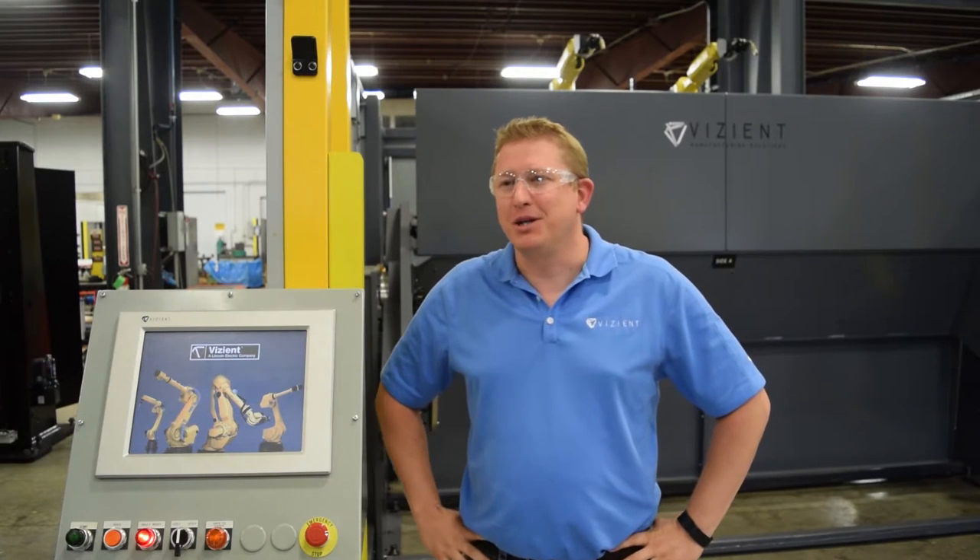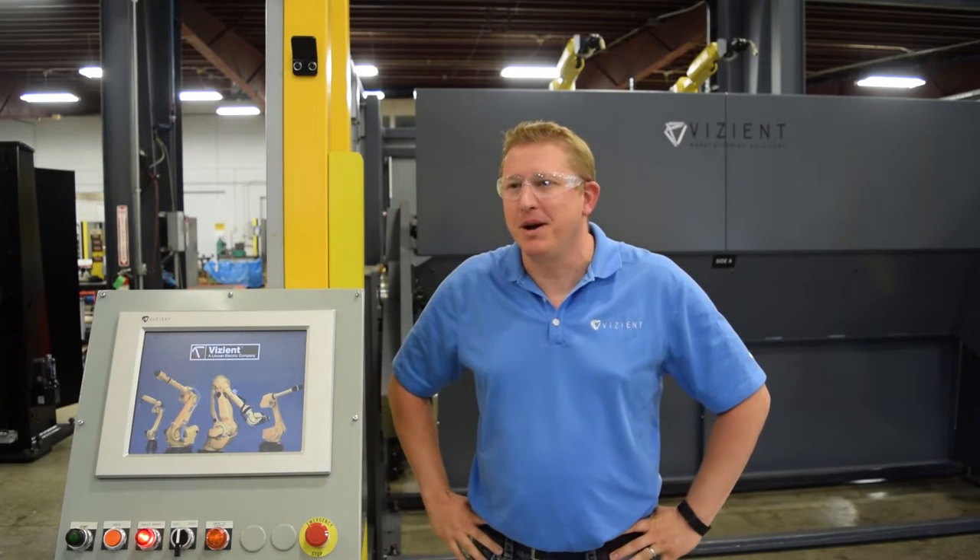My name is Sean Zaratka. I'm the Operations Manager at Vizient. I've been here about six and a half years.